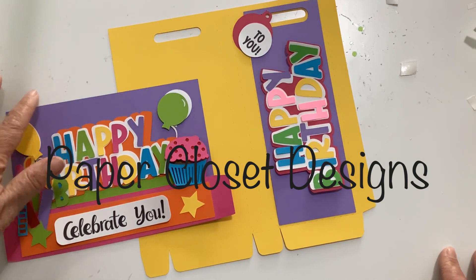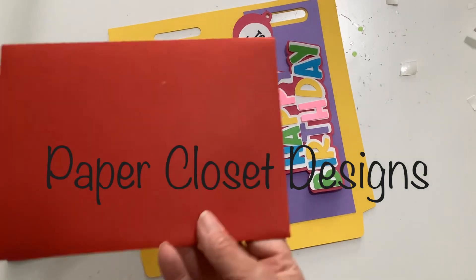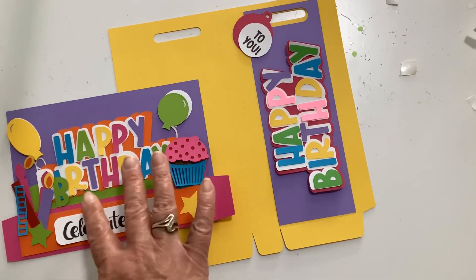The first one we have is the Happy Birthday Curvy card. This is a 5x7 card and it fits in a 5x7 envelope. I do have the envelopes as well, and these will fit it.